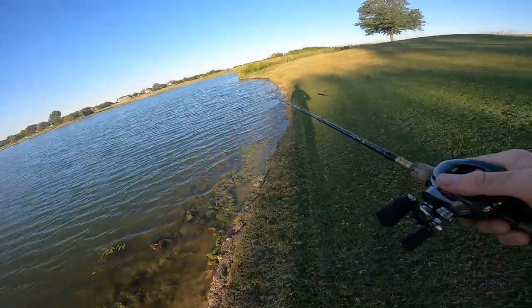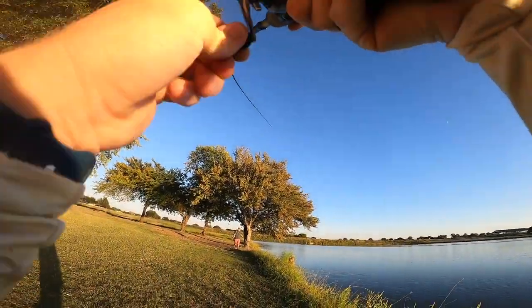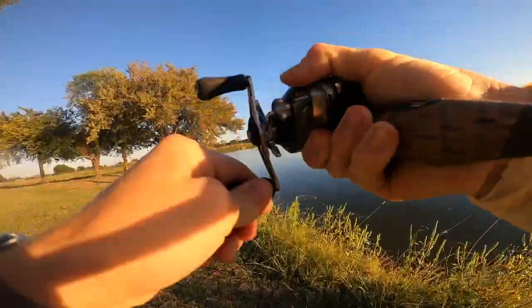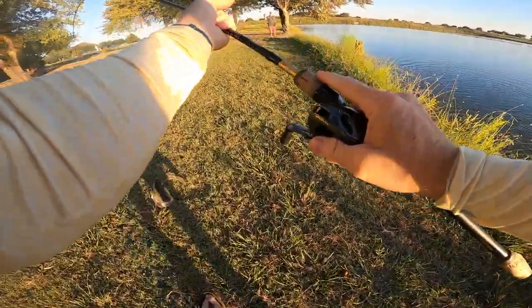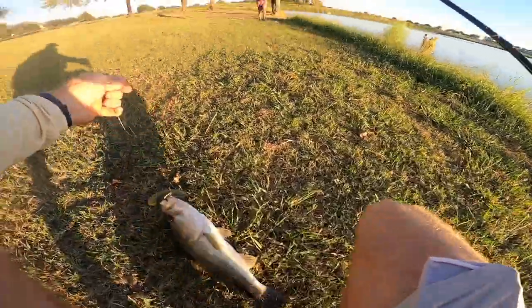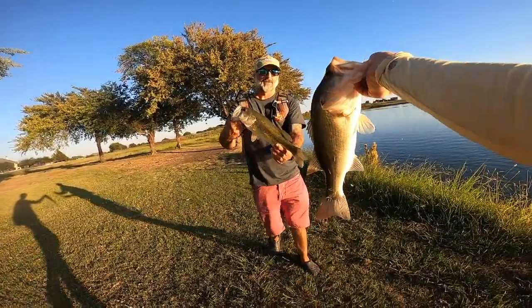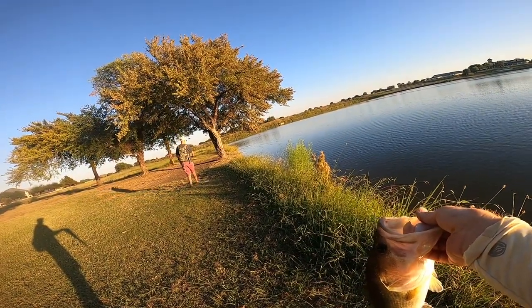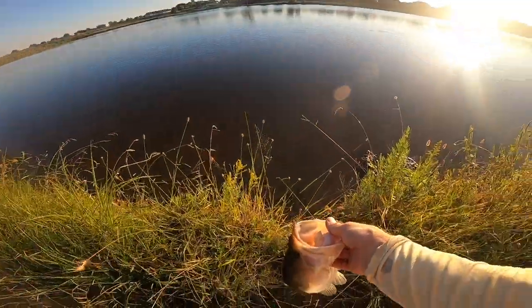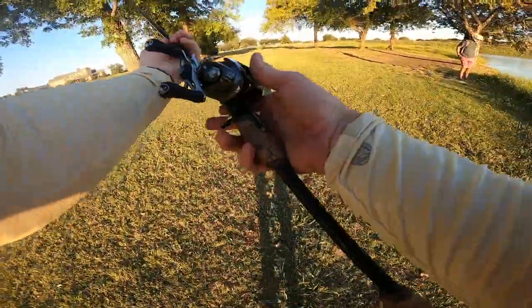Man, those isolated grass patches — you can't neglect them. As soon as it hit the bottom — dude! I didn't even start swimming it and he ate it! Back to back! Saucy Swimmer brings in another hog — that's another three-plus. A solid fish right there, doubling up with the new reel. I just let it fall to the bottom and he ate it — didn't even start swimming it.